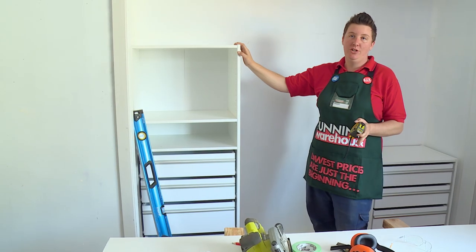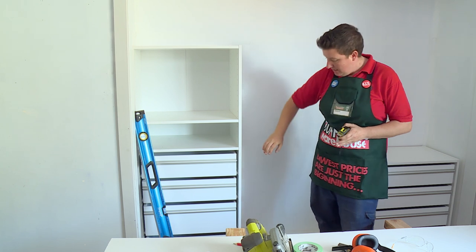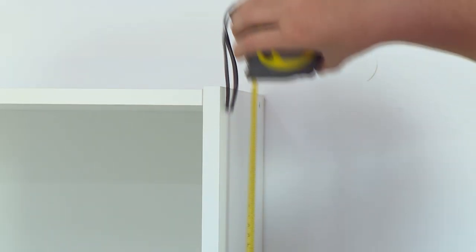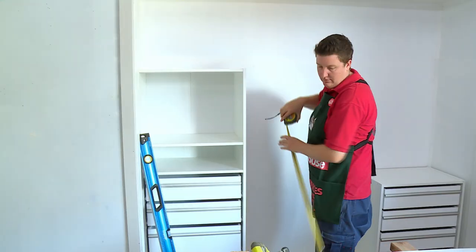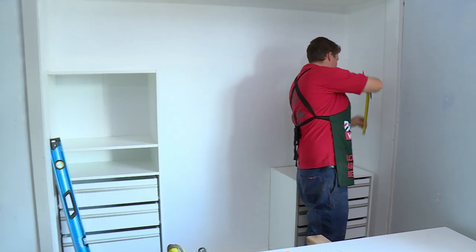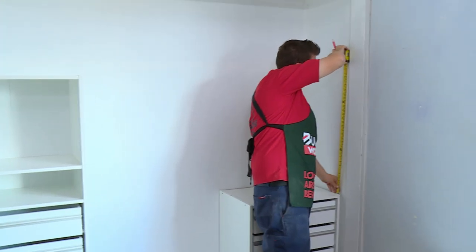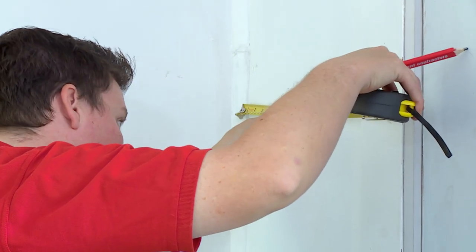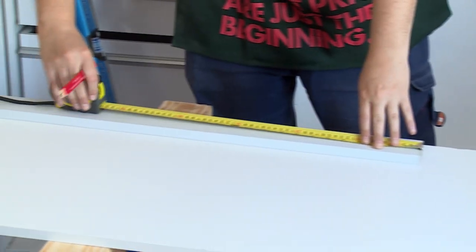Now that we've cut our shelf to length, we're going to install our cleats. To do this, we just measure from the base of the cabinet to the top because the shelf will be sitting on top of the cabinet, and transfer those measurements over to the wall. We'll do our end cleat first, and then we'll run the back cleat from the same height straight through to the top of this unit. Now that we've got the height for the cleat, we need to measure the depth of the wardrobe so we can transfer the length onto our piece of timber and then make the cut.